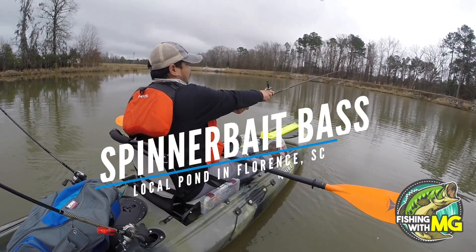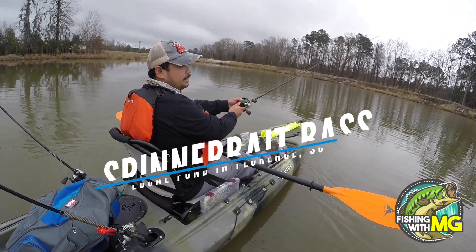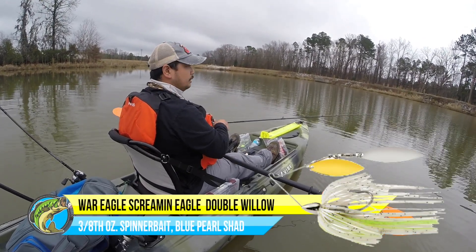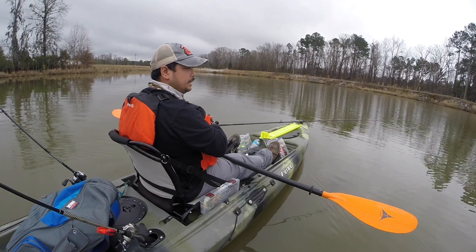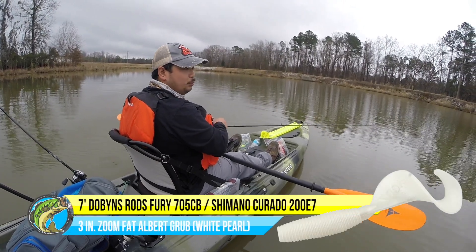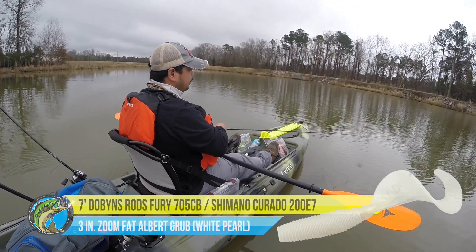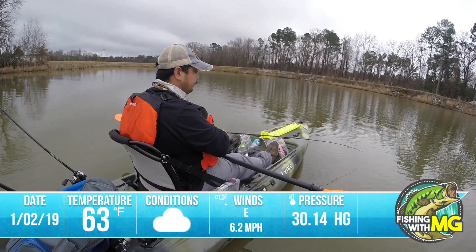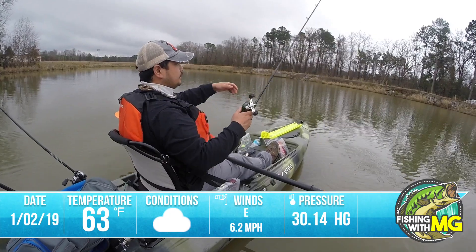Let's see how she goes. It's got a War Eagle three-eighths ounce spinnerbait with gold and silver willow blades on it. I added a white Zoom Fat Albert grub and dipped the tail in chartreuse because of this muddy water. This is what it looks like right there.